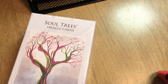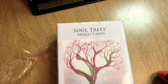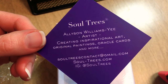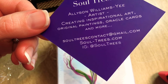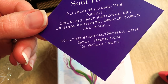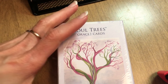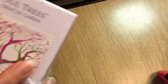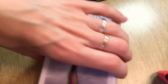Hey there, it's Sadie at allnaturalme.com. I want to do an unboxing of the oracle card deck that I got as a Christmas present from my husband — thank you, Drake! This is Soul Trees, a self-published oracle deck by Allison Williams. Her email is soul-trees.com and her Instagram is at Soul Trees. What's interesting is I had seen this before and it really caught my eye.